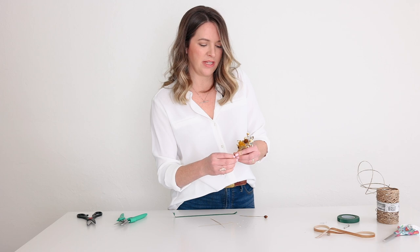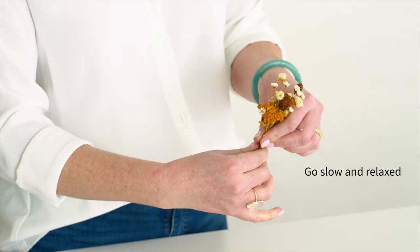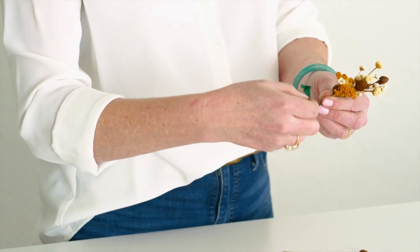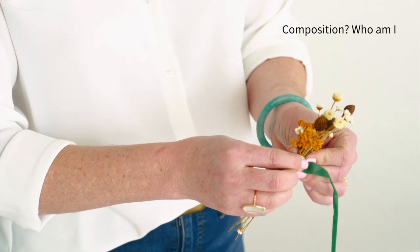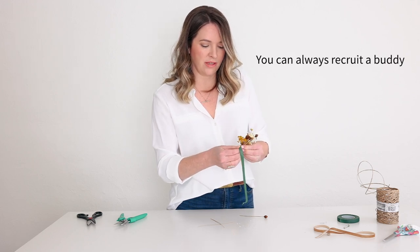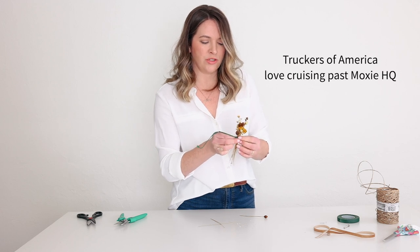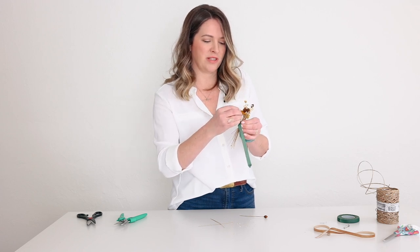Now I'm going to wrap some stem tape around it. Instead of squeezing it extremely tight, I want it to kind of spread out so it's a little bit flat within my fingers. Because if I were to bunch it all up again, it might change the formation and the composition I have going. It's so hard to make that first wrap, especially when you have such thin and short stems like this yarrow. The bleached ruscus and bunny tail is probably a little bit easier to work with because they have thicker stems.